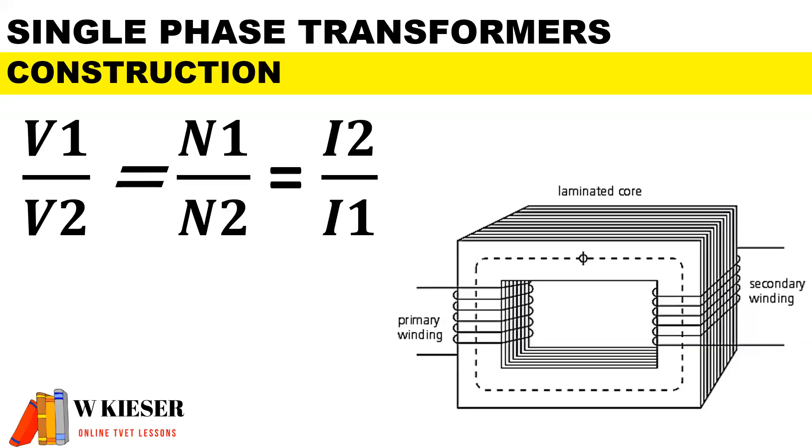For the construction of single-phase transformers, it's important to note that the equation we use is V1 over V2, equal to N1 over N2, which is equal to I2 over I1. If you have a step-up transformer, the current behaves in the opposite manner, and likewise for a step-down transformer. You'll notice we have I2 over I1 in order for the equation to balance.